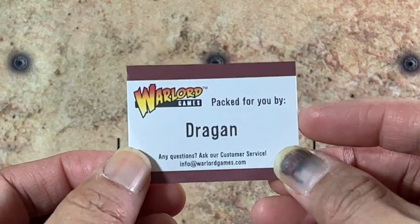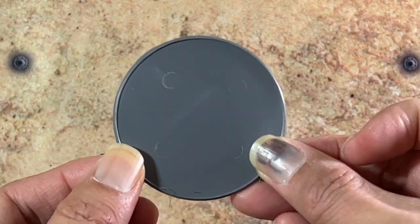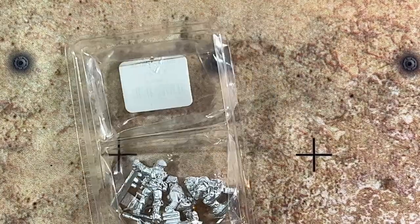First off, this blister was packed by Dragon, so thank you Dragon. First item in the blister is the large multi-base. And then we have the three figures and mortar. We're going to go ahead and take a closer look at that.